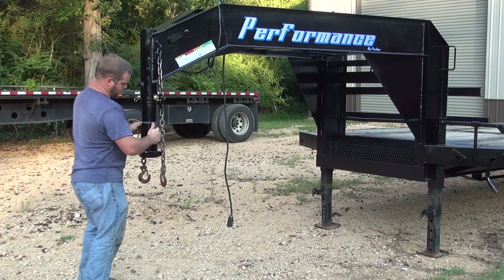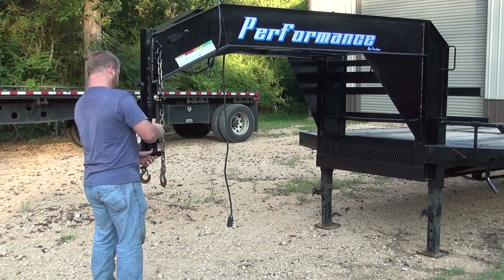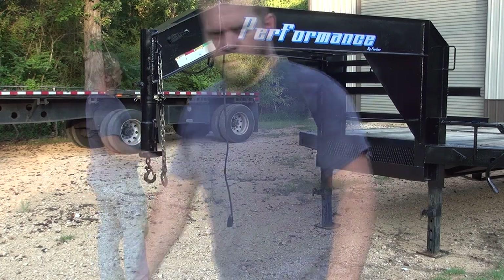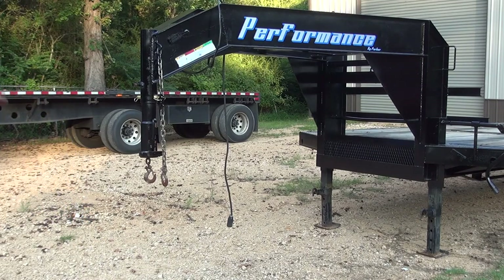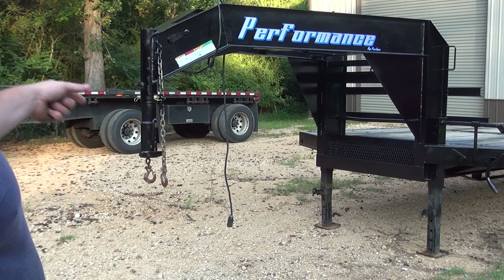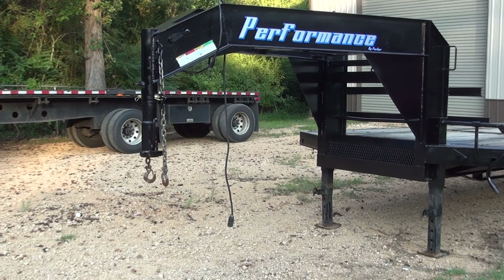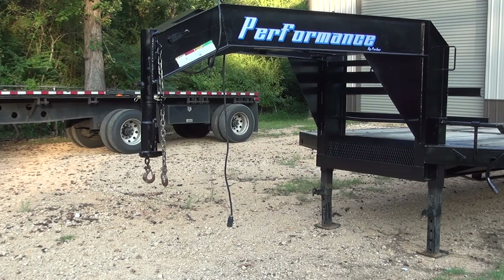Now we're going to tighten this bolt here down. Actually, I'm not going to worry about tightening that bolt up — I'll tighten it up later. We're going to go ahead and hook the truck to it, but that bolt does need to be tightened up before the trailer gets pulled down the road. We're obviously not pulling it down the road — I don't have any brakes, any lights, don't even have any oil in the hubs. So I'm just going to leave it like that for now, but if you don't tighten that bolt up, it'll move up and down and beat that hole out. That's what happened before. So let's get the truck over here and get it hooked up.